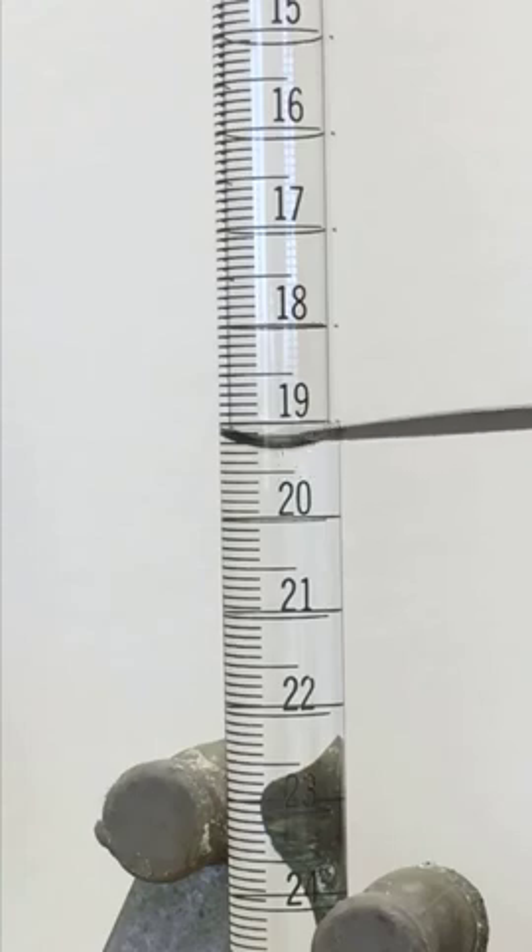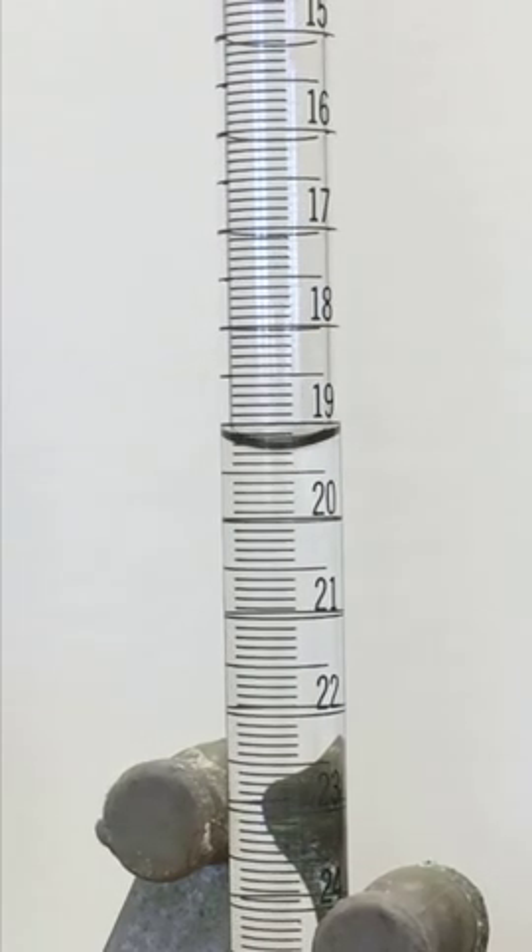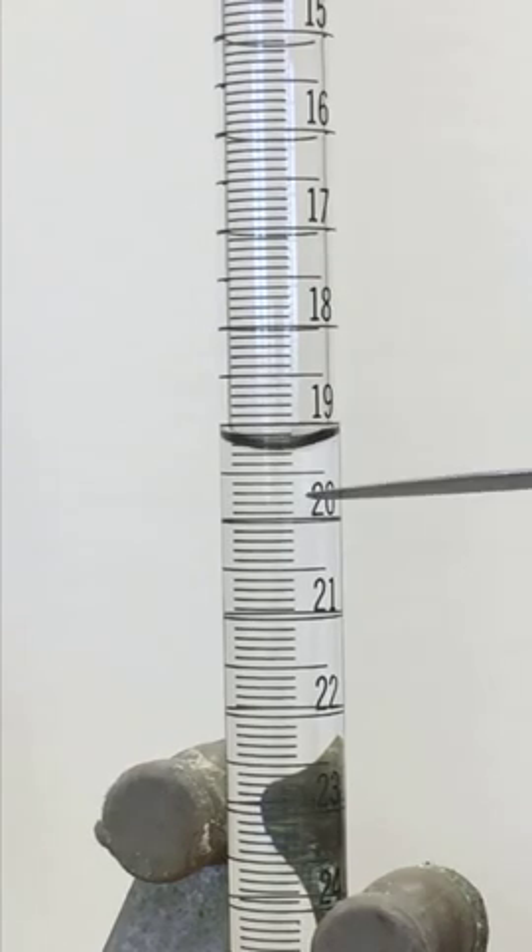You can see we're going to read the bottom of the meniscus to the top of the line. The bottom of the meniscus to the top of the line. And so the bottom of the meniscus — we see that it's between 19 and 20, so we know for sure that it's 19.